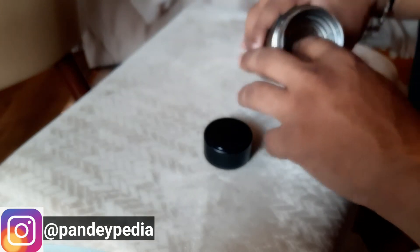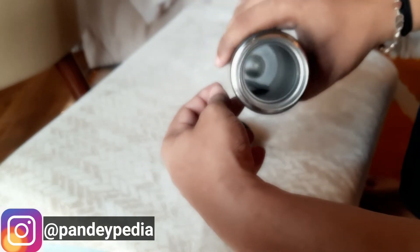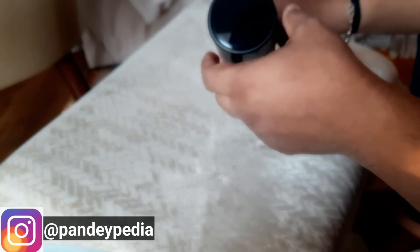It is eco-friendly — 18/8 stainless steel vacuum insulation. It keeps your drink, whether it's hot tea or cold tea, at a good temperature. So if I pour some water, because the temperature of this room is 25 degrees, it is showing 25 — so it's as accurate as it can be.